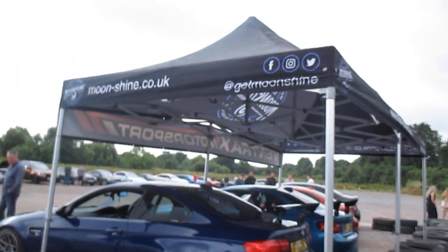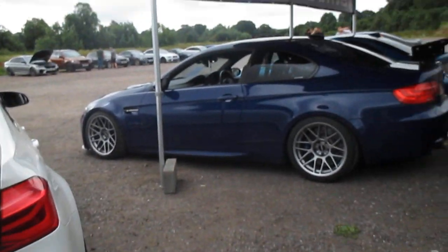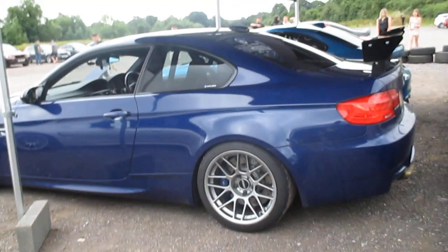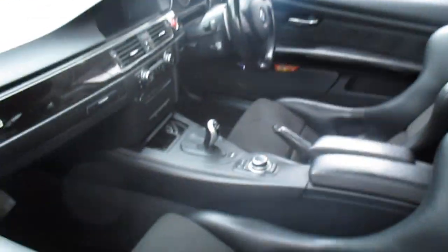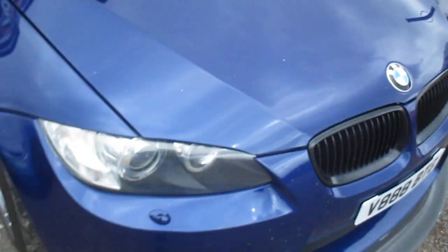We've actually got a tent set up. I'm not sure if this is a team of people or a car club. As you can see in this one — got a roll cage and bucket seats. M4 mirror caps here. Magnetic plate. How does that even work? Did you just stick it onto the bumper?